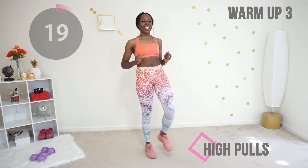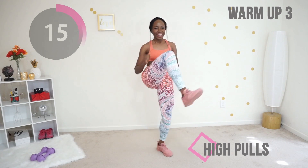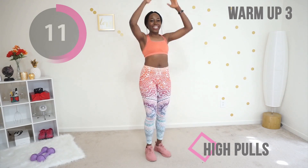Next we're doing high pulls with a kick. You're going to pretend you are pulling something from the ceiling and you're going to kick forward. Make sure your core is tight the entire time — this is the only way to stay balanced.